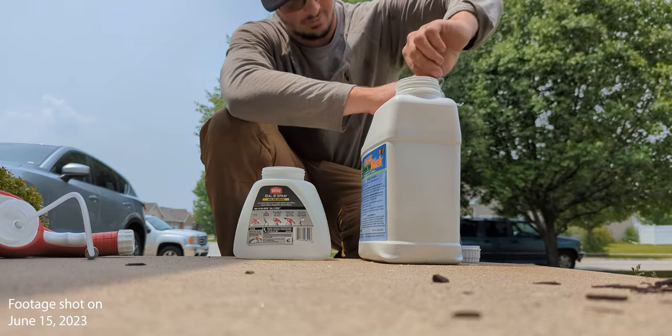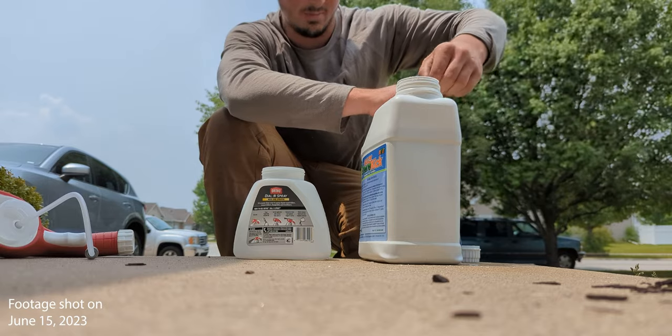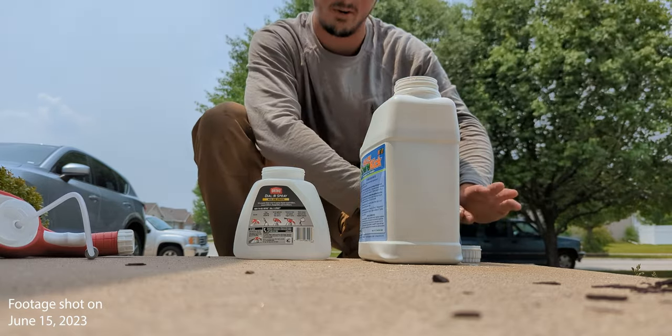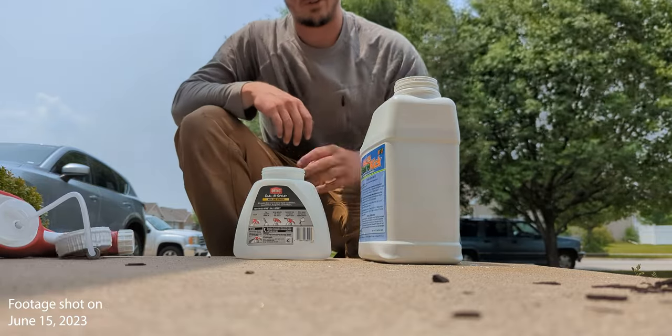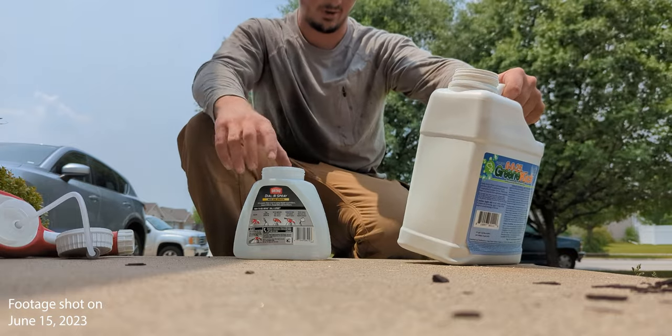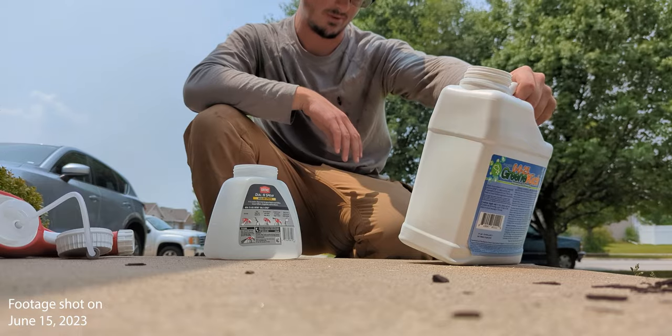Now, when you're spraying herbicides you should always wear gloves, but this is a fertilizer so it won't hurt you. But if you were to mix it with a herbicide in a backpack sprayer, you do always want to wear gloves — very important. I'm going at the high rate because I want to boost this recovery as much as I can, so 5 ounces per thousand. We've got 5,000 square feet.